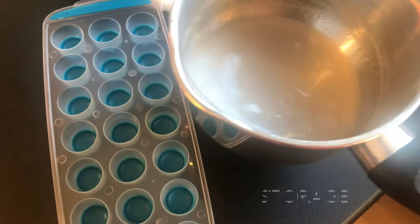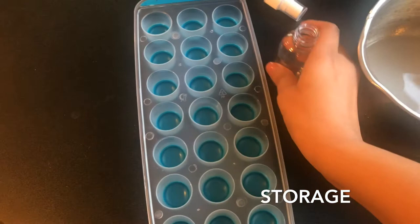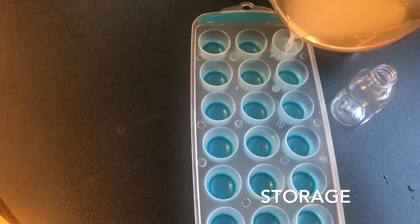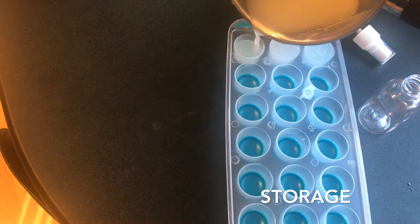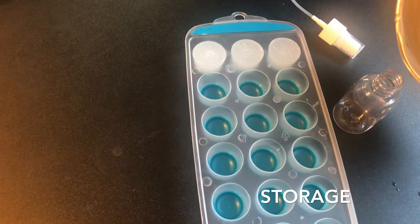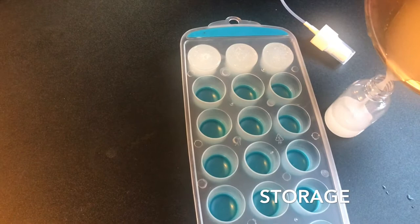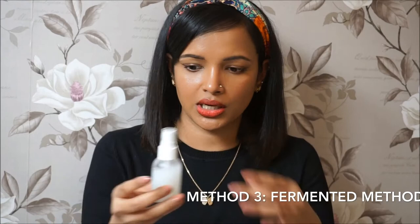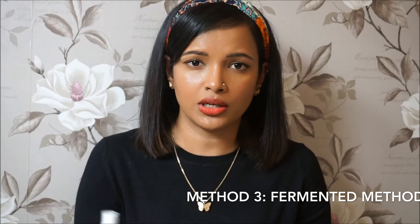I've got my strained rice water here. The way I store my rice water is either in an ice tray or an empty container — in this case I'm filling up both. I usually store rice water in the fridge for about one week, then prepare a new batch. The ice cubes I use for about 15 days before doing a new batch. The third method for fermented rice water is to open the lid and leave it for about 24 hours — once you start getting that pungent smell, your fermented rice water is ready to use.